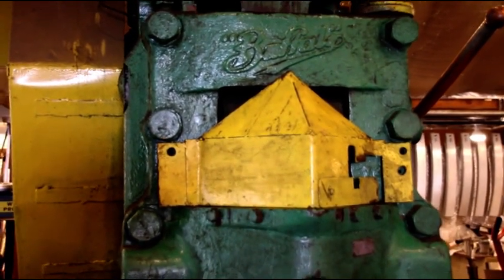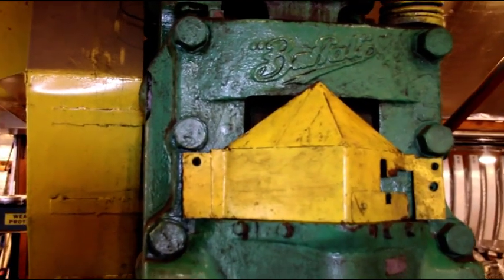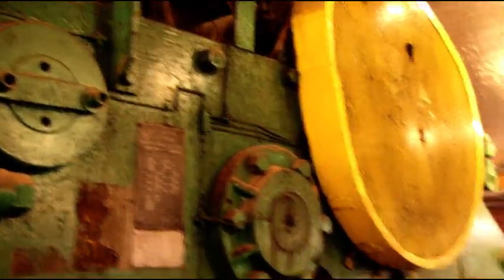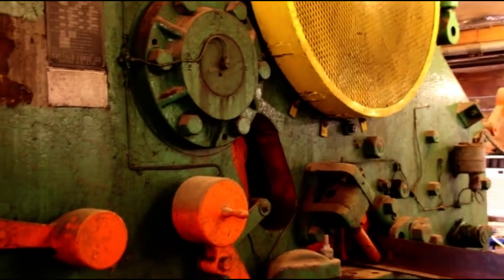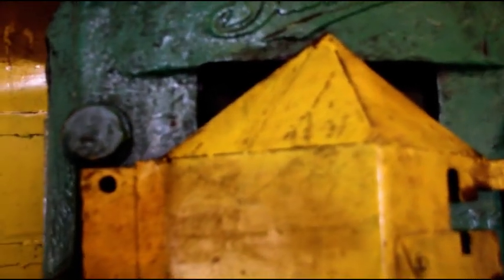Hey everybody, welcome back to the shop. Today we're going to go over this Buffalo iron worker and show you some of its features. This is for sale right now — I'm changing the shop around and this is a big machine I don't need anymore. This is the largest machine that Buffalo ever made. It's a 1954 machine with 190 tons of punching pressure. It's a mechanical unit, and they've never built one this big since.